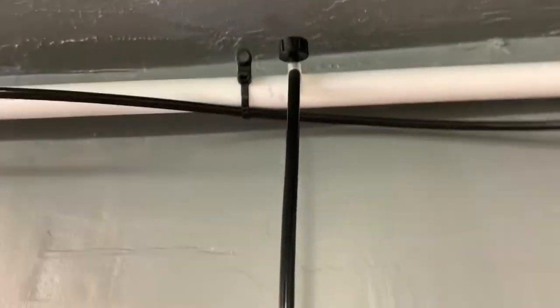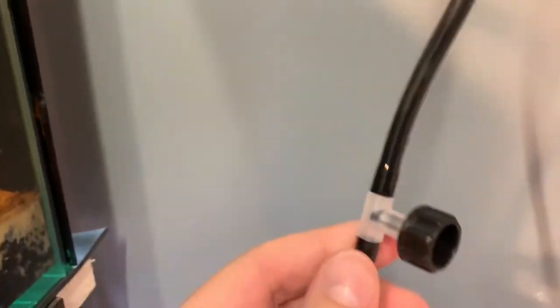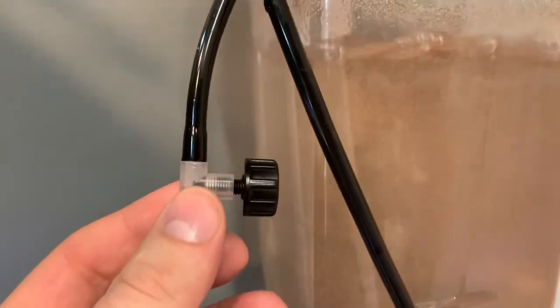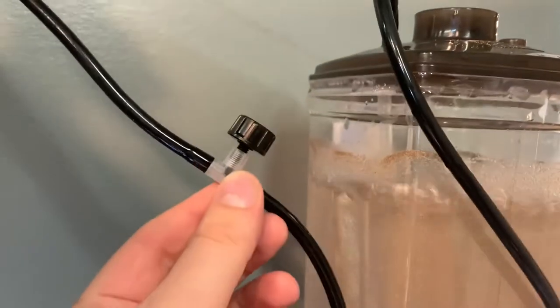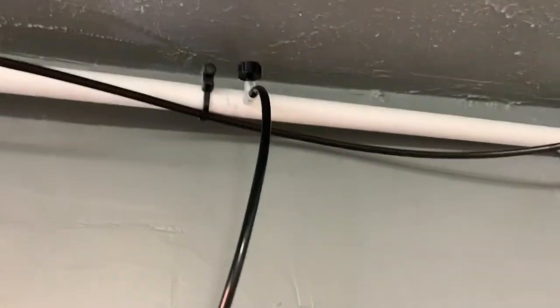Another application for the ZIS valve is running it mid-line. A good example is my brine shrimp hatchery or a breeder box in the tank. I tap into the PVC pipe with one air valve open all the way to allow maximum airflow without running a separate air pump, then attach a second air valve right before the breeder box or brine shrimp hatchery so I can dial the flow in at a more manageable area, without having to reach up to the ceiling.